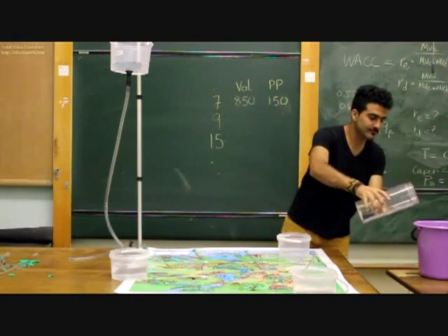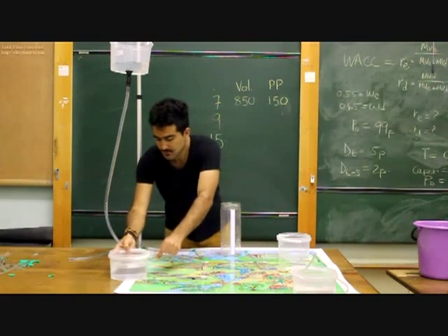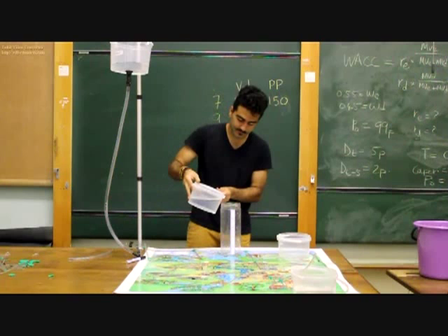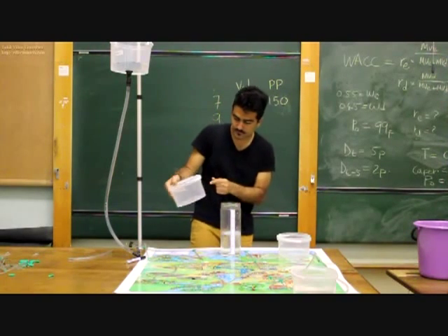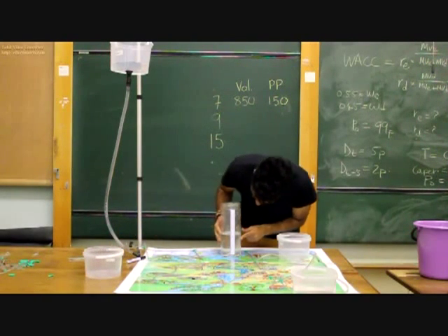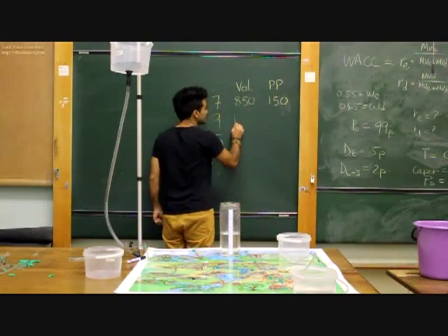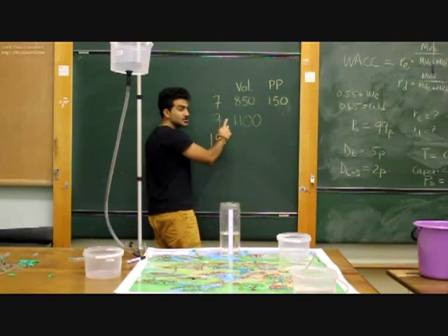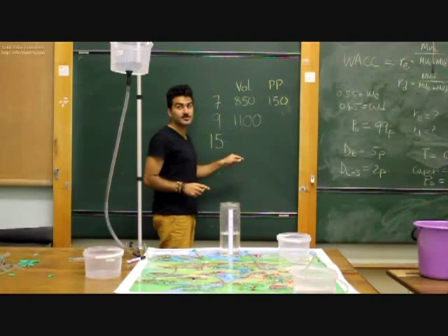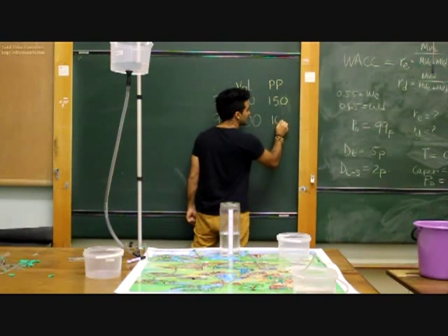Now we empty that back into our bucket and measure the amount of water collected at node number 9. From node number 9 we've got 1100 millilitres. So the penalty points in this case would be 1100 minus 1000 millilitres, which gives 100 penalty points.